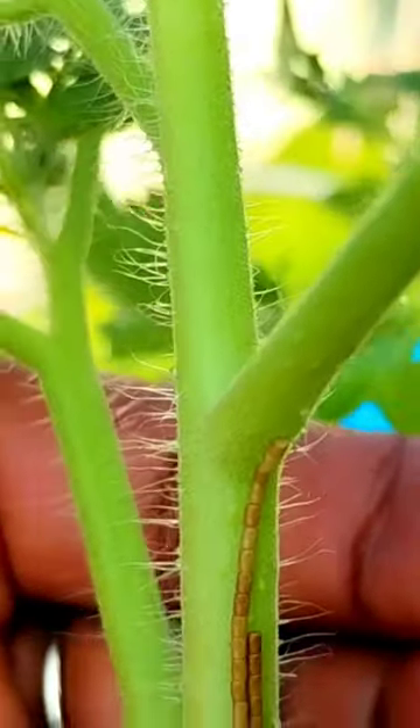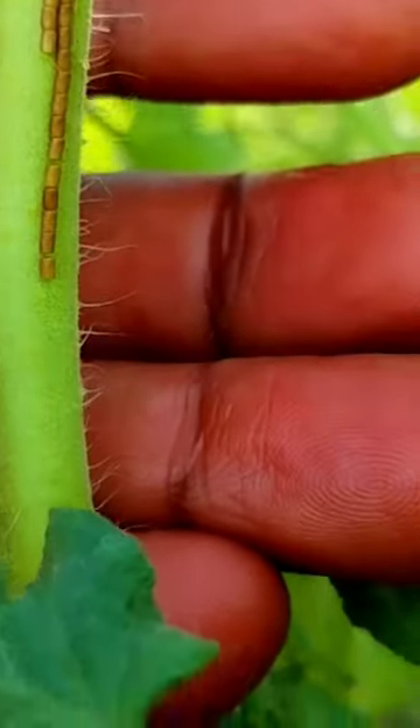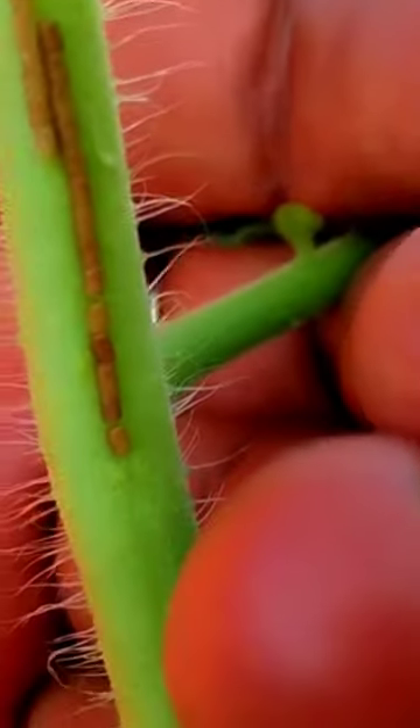This is the eggs of the leaf-footed nymph. They leave eggs on the stems of your tomato plants. This is what their eggs look like.